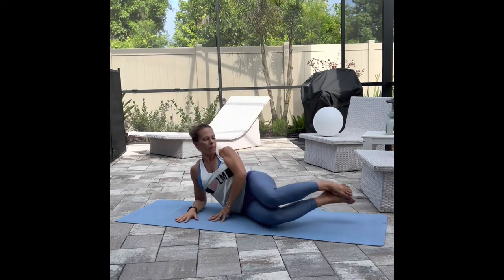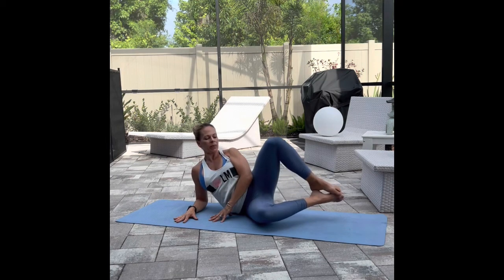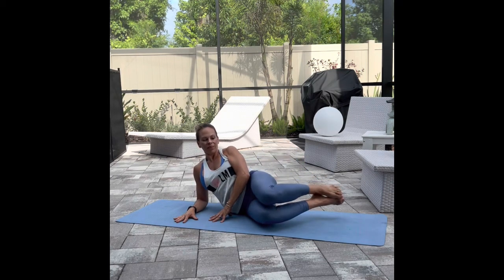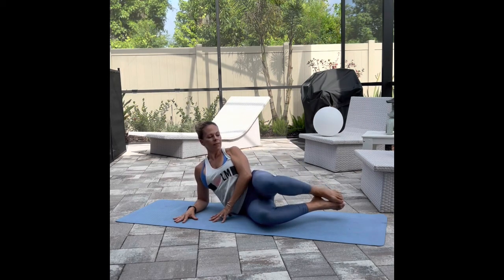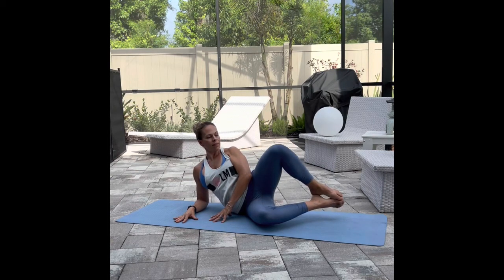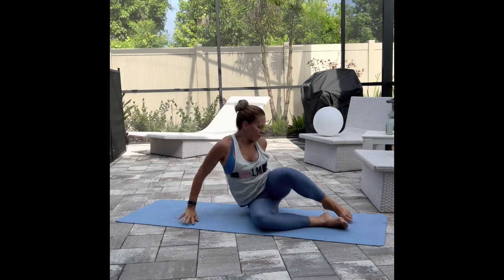We're going into our clam. So you're going to lift the heels up away from the mat, open and shut. Keeping the heels in together — as you open, squeeze along that rear glute; as you close, squeeze those inner thighs together. Let's go for two more. Last one and rest.